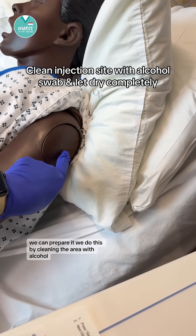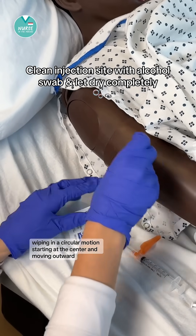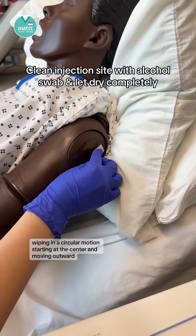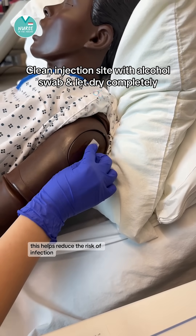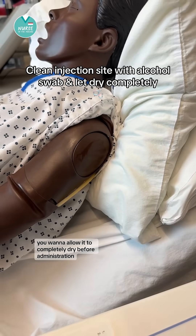Now that we've found the site we can prepare it. We do this by cleaning the area with alcohol, wiping in a circular motion starting at the center and moving outward. This helps reduce the risk of infection. You want to allow it to completely dry before administration.